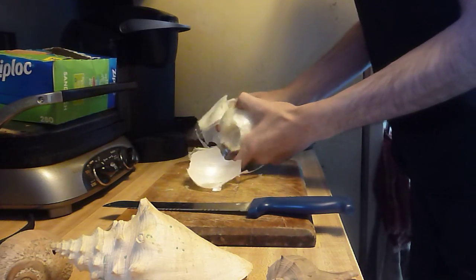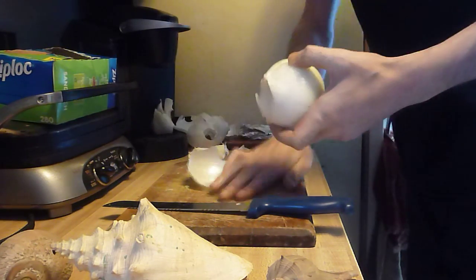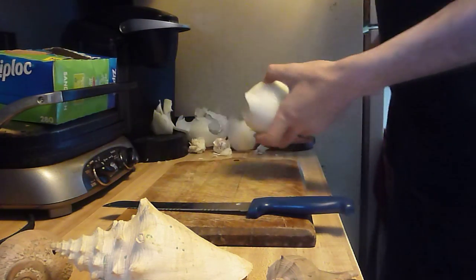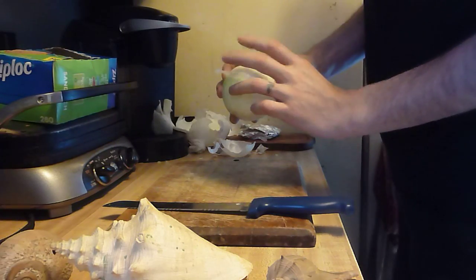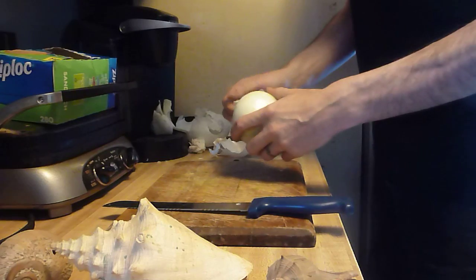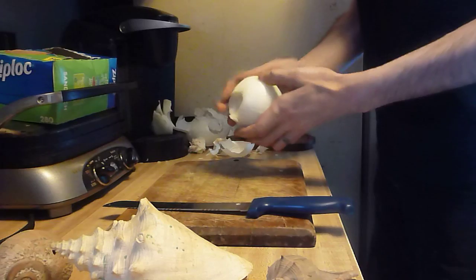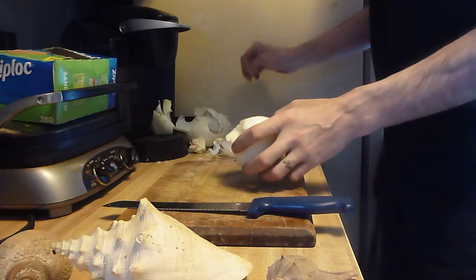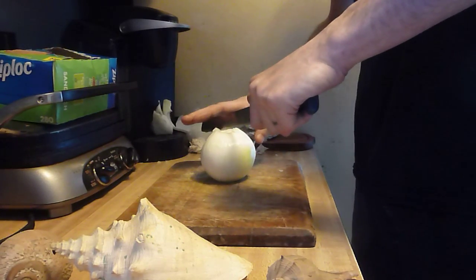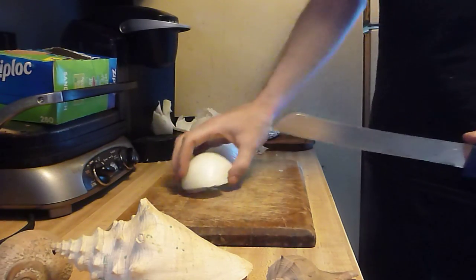We'll peel back the onion. Now what you want to do is cut it right in the middle — boom, boom. Flatten it like this.